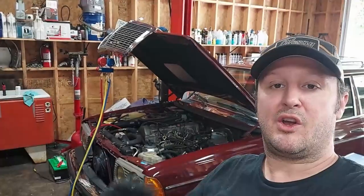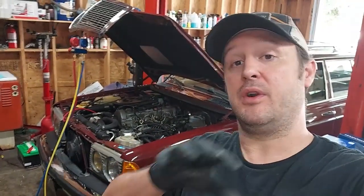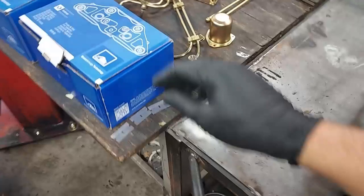Hey everyone, welcome back to the channel. This is the series on the 1984 300 TD. Today we're going to do the AC compressor and dryer, recharge the system with R134, and get all that working good. Let's go ahead and dive in.